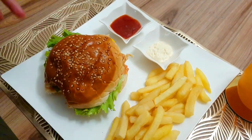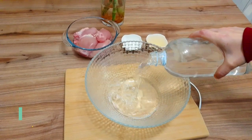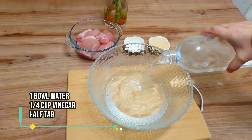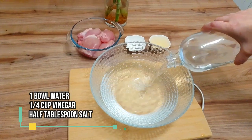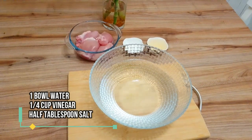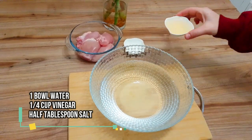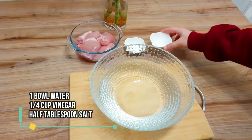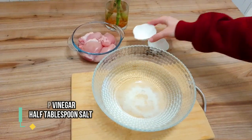For making the zinger burger, first of all we will take water. We will add a little bit of water, and there are 2-3 benefits to this. It will bring out the flavor, enhance the taste, and most importantly, it will make the chicken tender. We are using 1/4 cup vinegar and 1 and a half tablespoons of salt. Let's mix it.